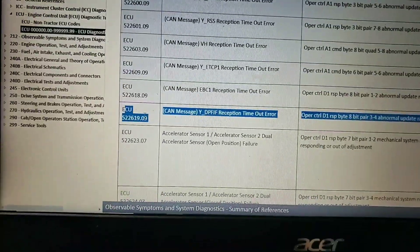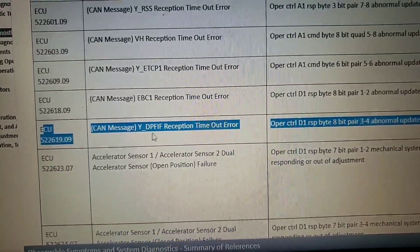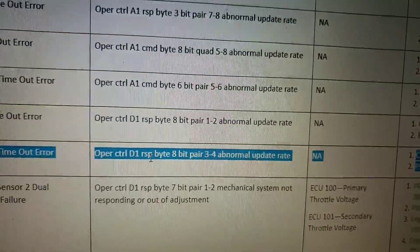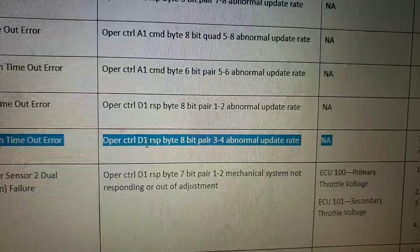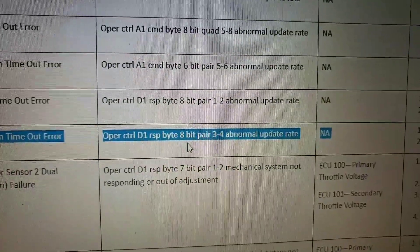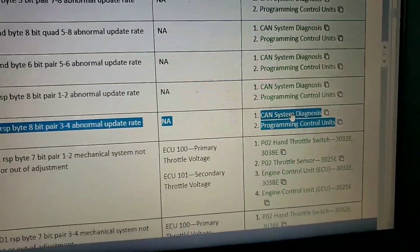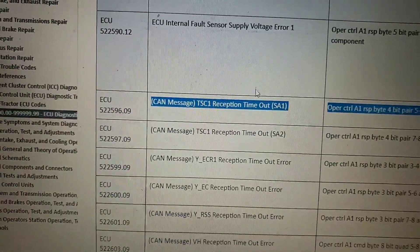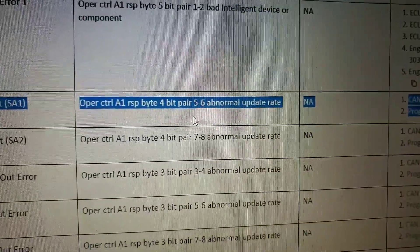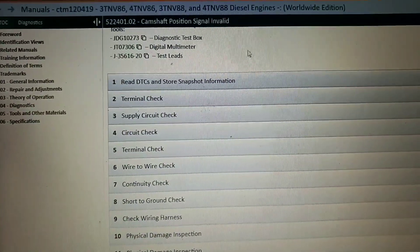There's our 522619-09 code - why DPF reception timeout error, CAN message failure. The code set criteria indicates operator control source address or message identifier D1 response, 8-bit pair 34, abnormal update rate. The diagnosis says to diagnose the CAN system using a multimeter. That follows our 522 source address one code, with more multimeter diagnosis, reprogram, and camshaft position signal references.